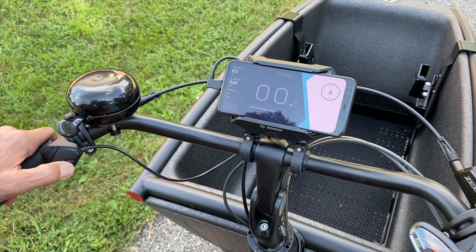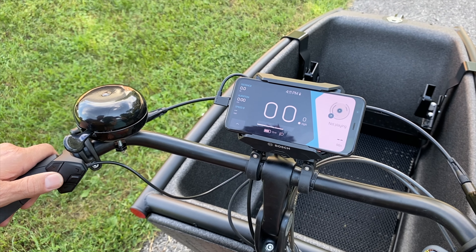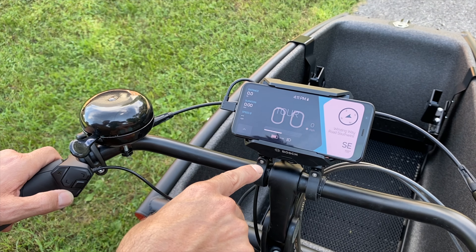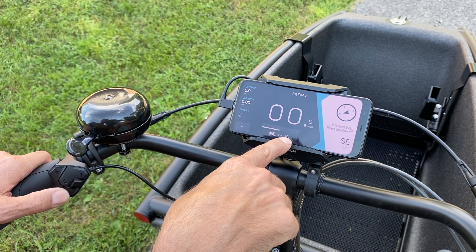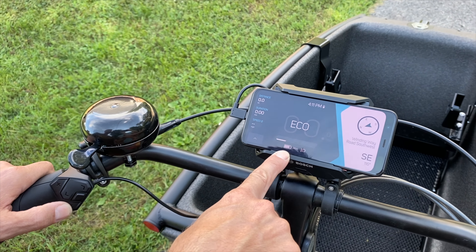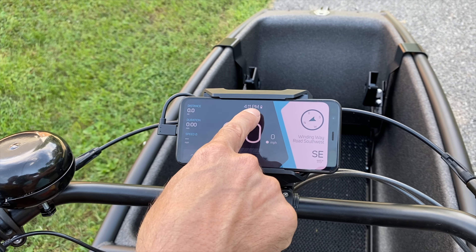Going back to the main screen, you can flip through the different modes — contacts, power, music, navigation. The main screen has control of the lights, battery remaining, as well as range for the level of mode you're in.